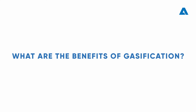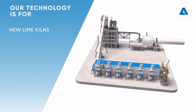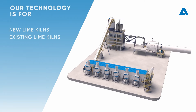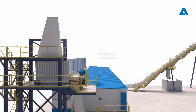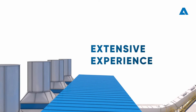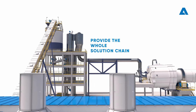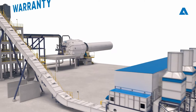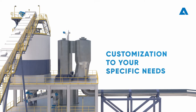Andritz provides gasification technology for new lime kiln projects, as well as existing lime kilns for defossilization of pulp mills. Andritz has extensive experience in gasification technology and is able to provide the whole solution chain, from biomass handling to lime kiln, with the benefit of a complete warranty and customization to your specific needs. Trust in our experts who will support you on every step of the way, from project launch to ongoing lifecycle services.